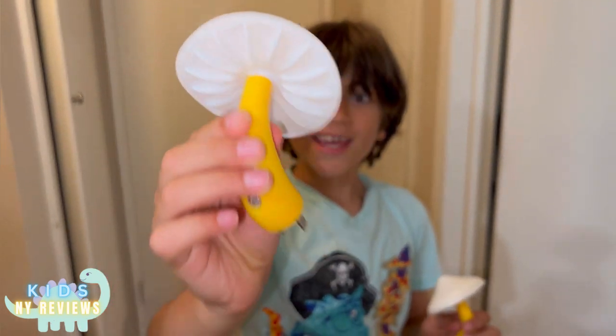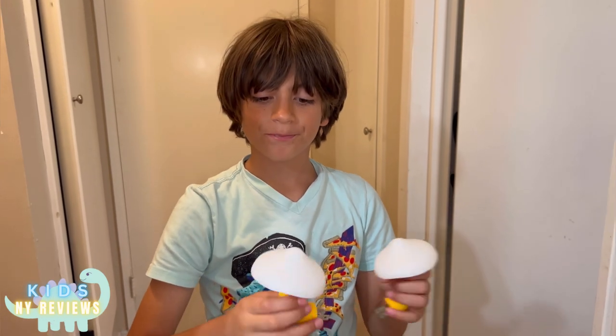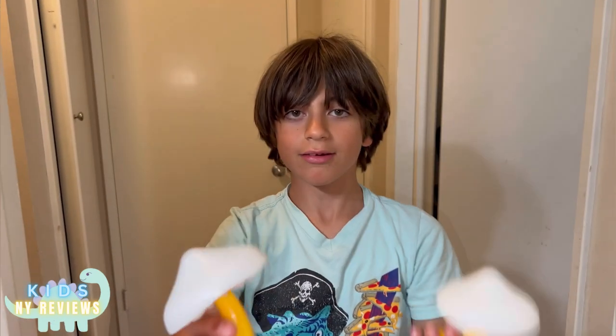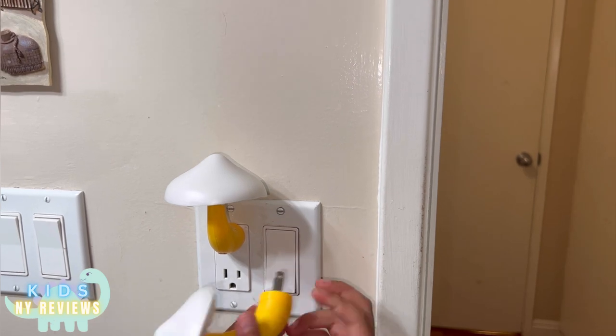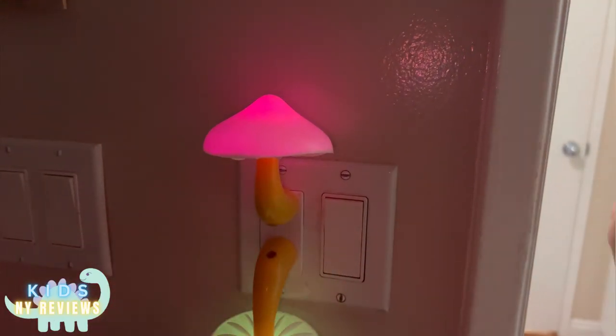I'm going to be showing you a light, but it's a mushroom light. It comes with these plugs that you have to plug in. It also changes colors, like rainbow colors, and you can only use it in the dark — it only works in the dark. Like this — boom boom, they're on.